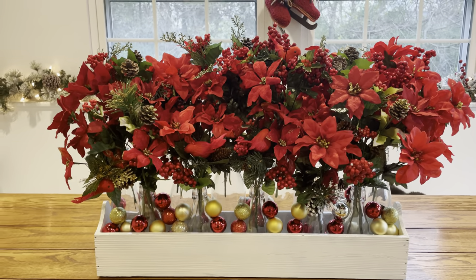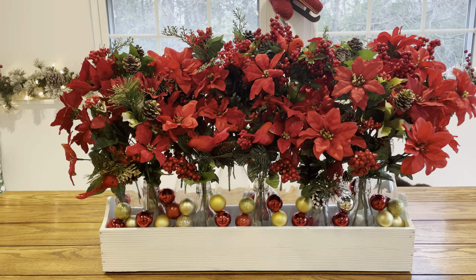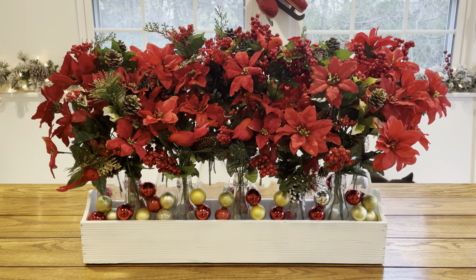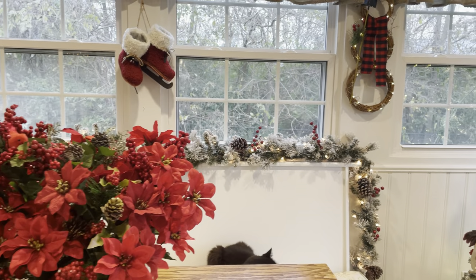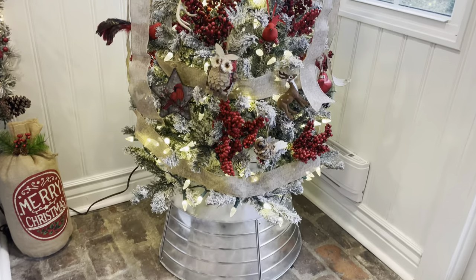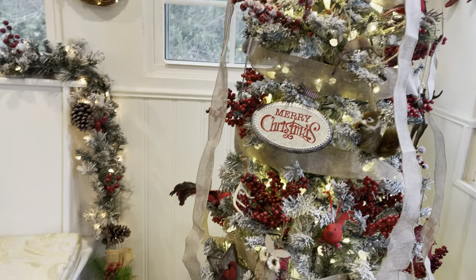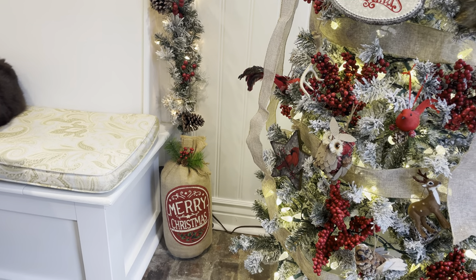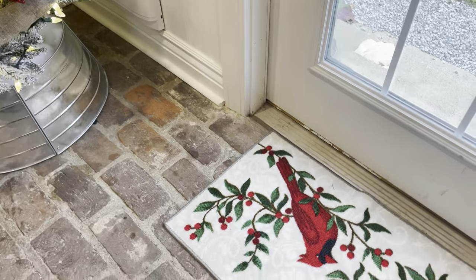For the centerpiece, the ornaments I used at the bottom for filler also came from the Dollar Tree — about 10 bulbs per pack. So the whole centerpiece came from the Dollar Tree. We have some ice skates up there, a snowman, and then the tree. I love the woodland theme out here — I think it turned out really well. Down there I have a little burlap sack that hides the cords and ties in with the burlap ribbon, and we also have a red cardinal doormat.